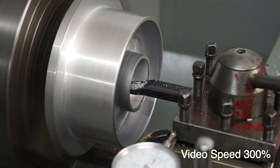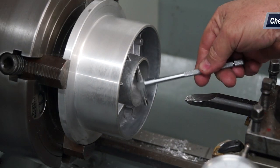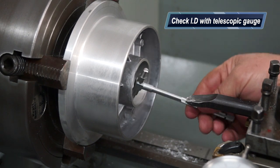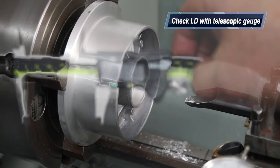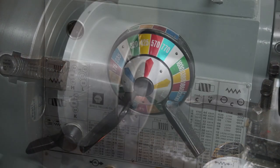I'll pull the tool out now and come in with a telescopic gauge, just sweeping that through there. I've got my Mitutoyo calipers there, and I was right on the money — I was really, really happy with that.